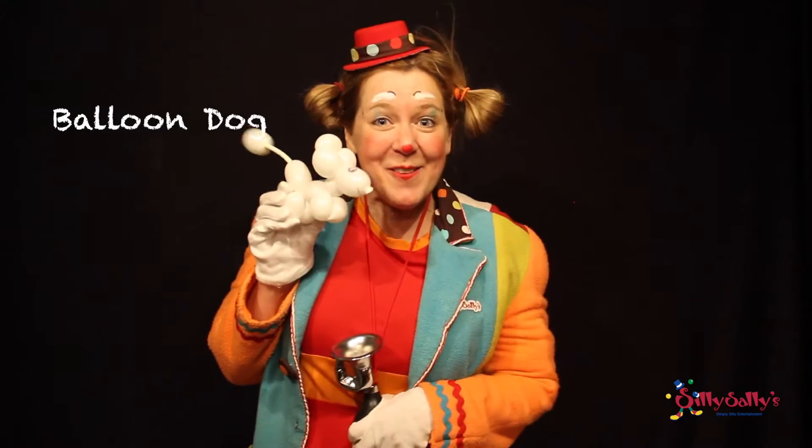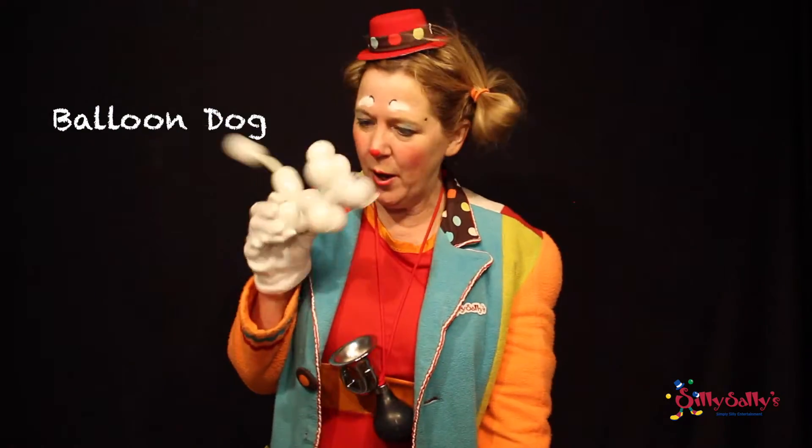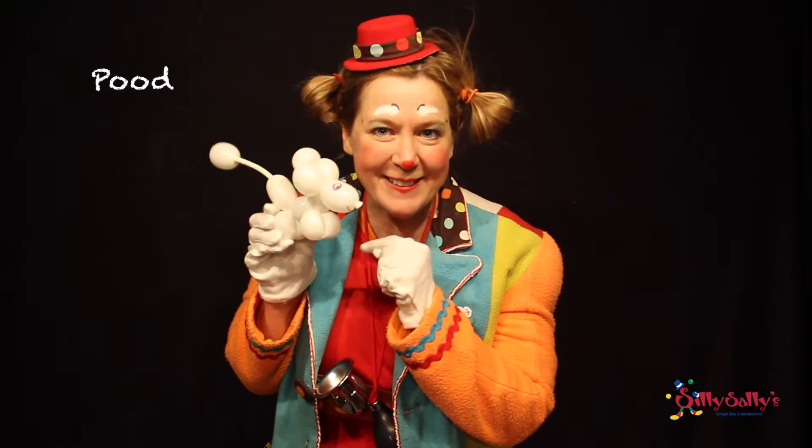Today's class, we'll learn how to make a balloon dog — a poodle dog, to be exact.